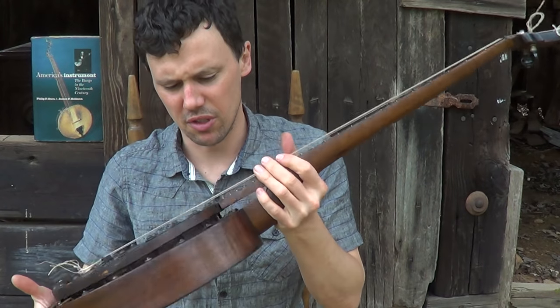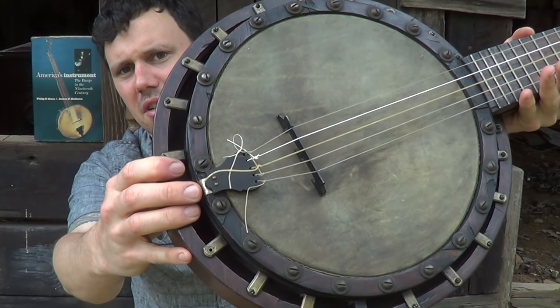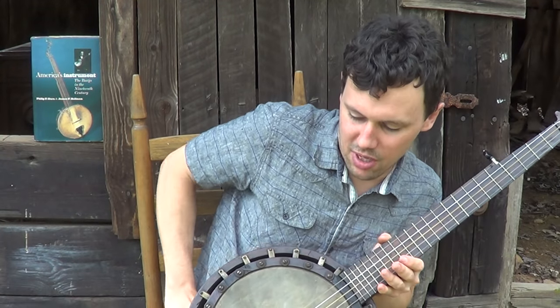I think the neck is mahogany. Just a really neat banjo — it's not really missing anything. This might be the original tailpiece — if anybody knows, holler at me.